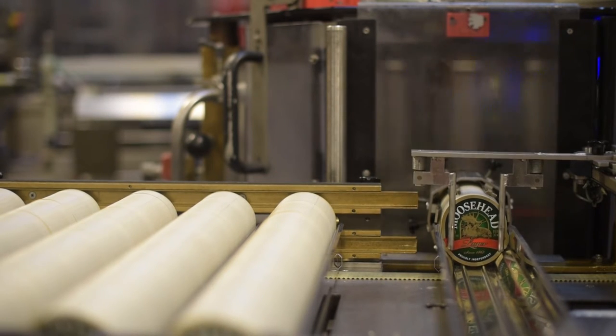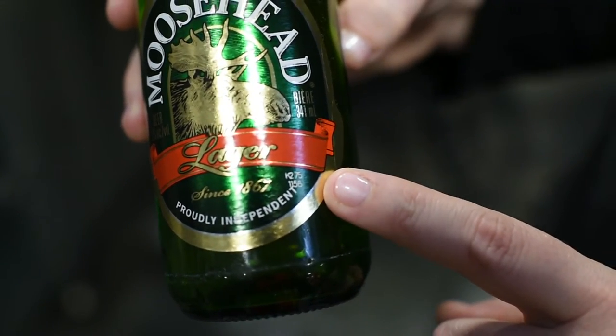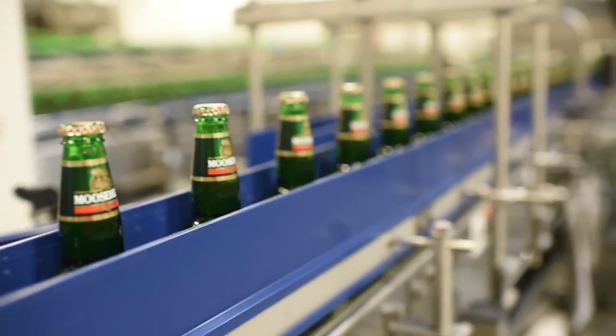Stacks of labels are fed into the machine and applied using glue. A laser coder applies the packaging date code on each label. Our labeler can run at 1,000 bottles a minute and surge to 1,200 bottles a minute.